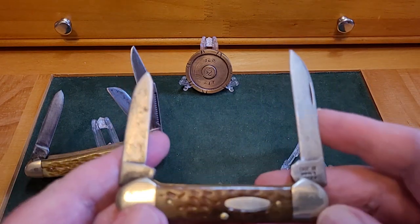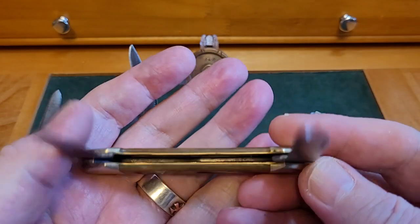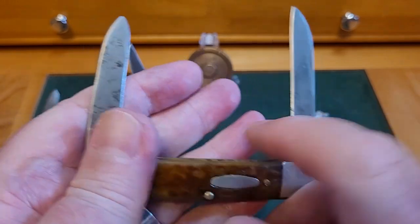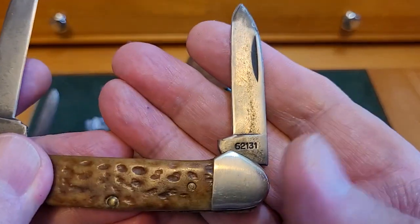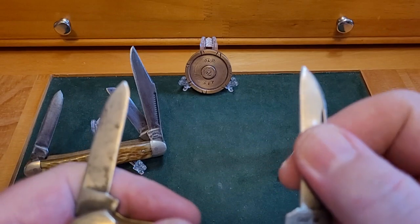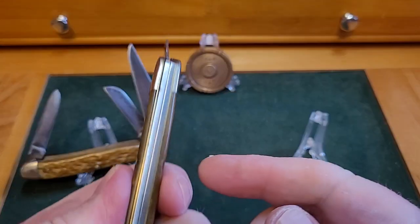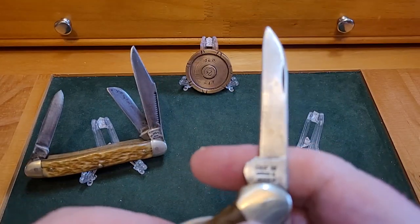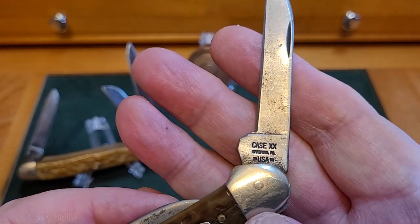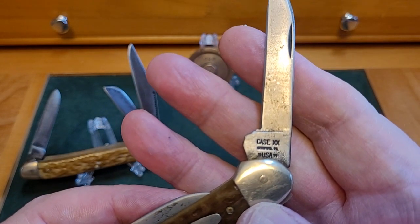This is a Case. This Case has been well used and loved — the bone is almost smooth, it's gorgeous. This is the Case Canoe, pattern 62131. Listen to the snap that's still in this knife — look at that! I don't know what age it is, because heavy use can make a knife look older than it is.